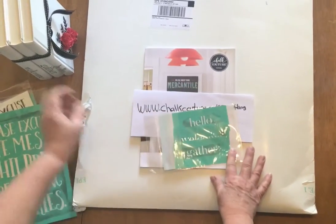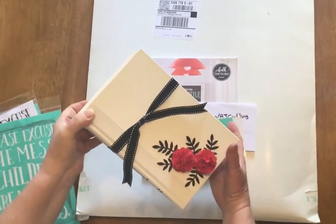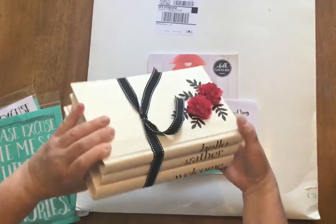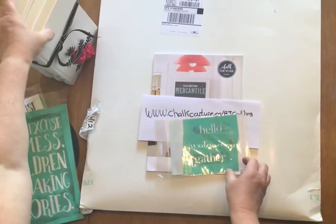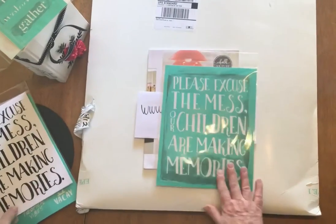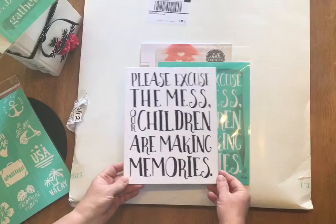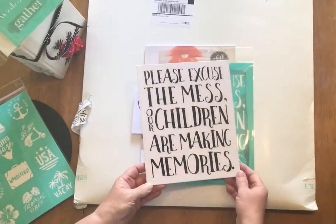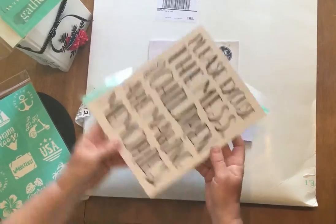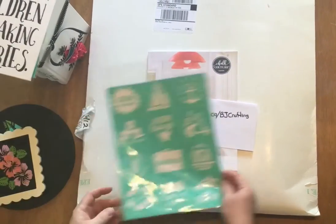With this transfer here — 'hello welcome and gather' — I made this lovely trio book, put them together. That's one project. And then with this transfer, 'please excuse the mess our children are making memories,' I did this on a canvas and you can do this on just about anything.